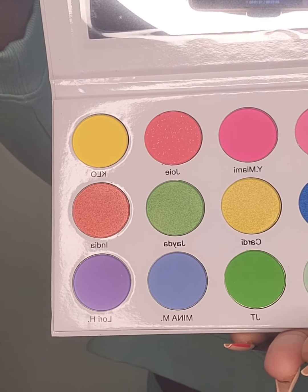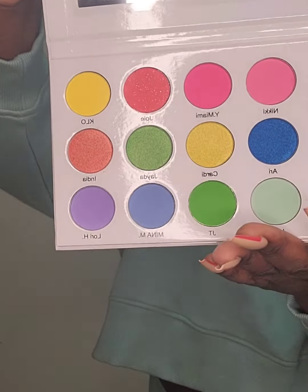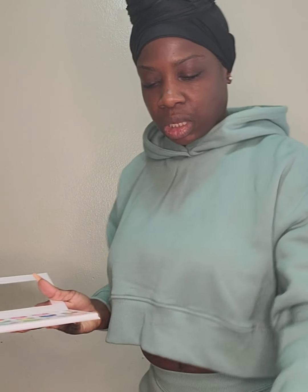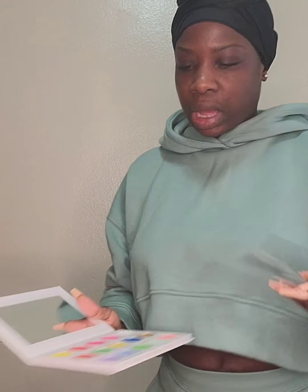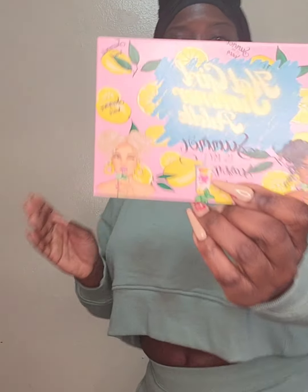Here go the colors. We are most definitely going to do a look with this today. I'm not going to do any swatches because sometimes doing swatches on the hand is not going to be the same as when you put it on your eyes. So boom — that is the Summer is My Season Hot Girl Summer palette.